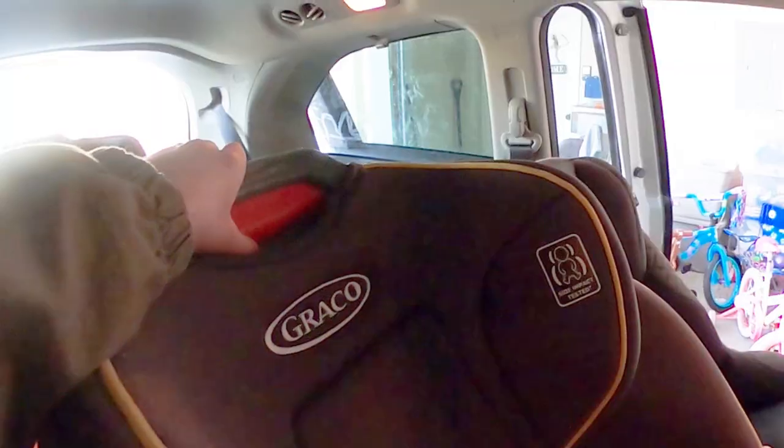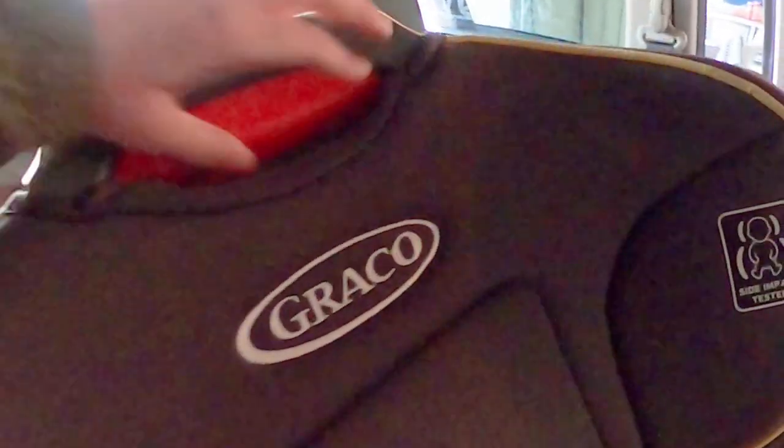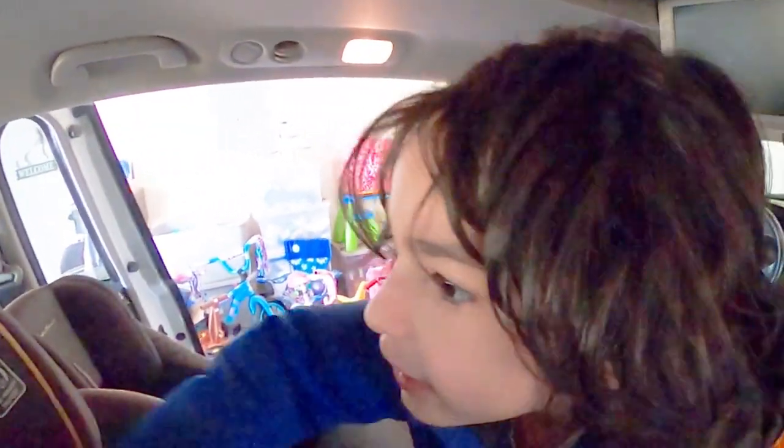If it's too low, there's this red button that you grab and then you push up. But if it's a baby, you push it down.